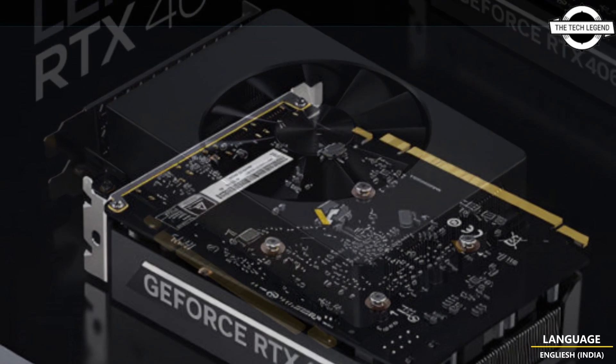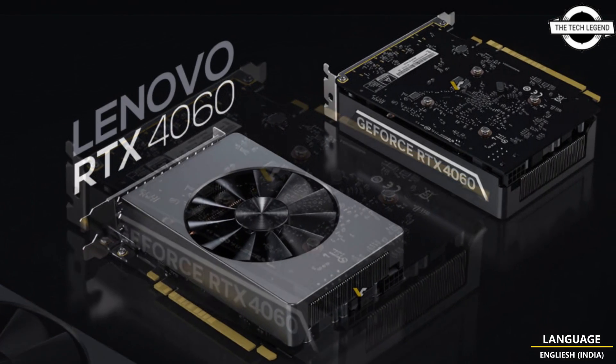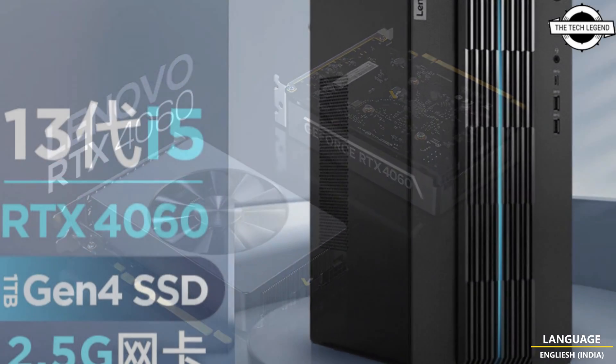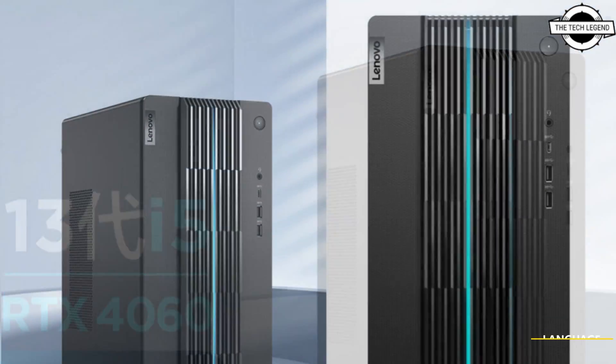One notable desired element is the placement of the 8-pin power connector at the rear of the card, a feature commonly seen in workstation GPUs like NVIDIA's RTX series. This positioning improves cable management and overall tidiness.